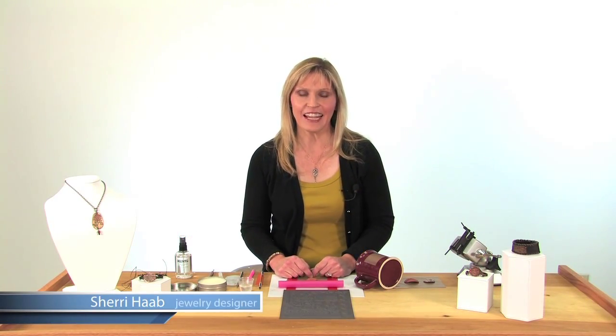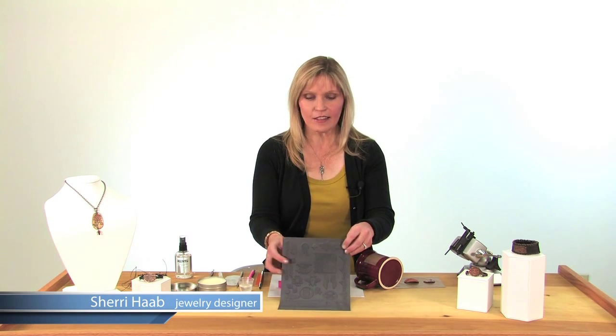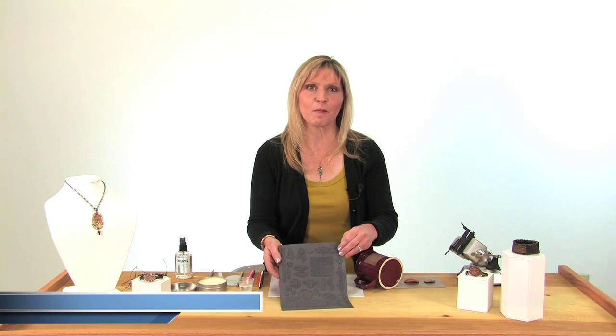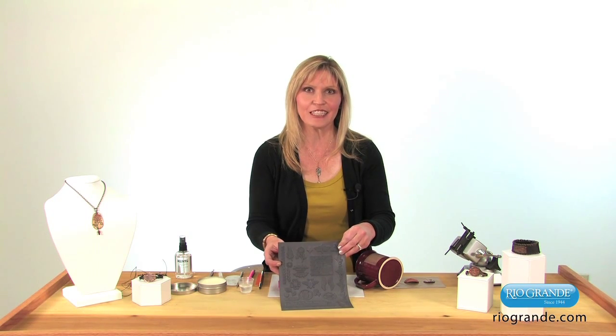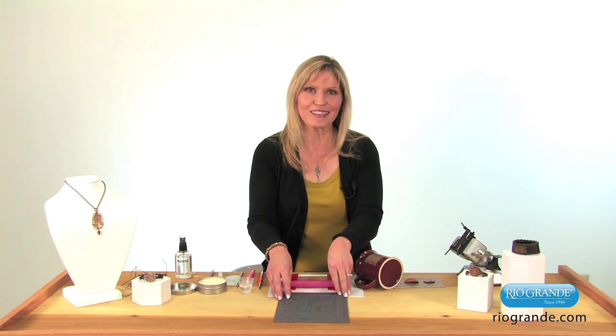Hi, I'm Sherry Hobb. I'm going to be showing you how to make a bracelet today using this texture sheet. This is the Garden Thorns collection based on some of my favorite botanical illustrations by Dynasty Stamps. So let's get started and I'll show you how to make this bracelet.